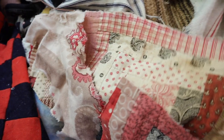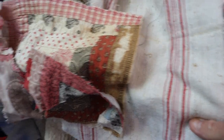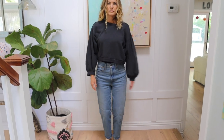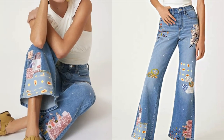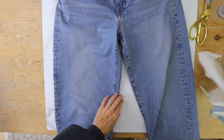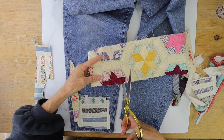I bet you guys have some scrap fabric in your craft closet — if not, you can grab some at the store. Also grab a pair of jeans from your closet that you haven't been using but want to upcycle. We're gonna transform those jeans into Anthropologie jeans that were about $200, and we're gonna do it for a lot less. If you don't have a scrap box, you can grab an old skirt or something from a thrift store and cut that up.